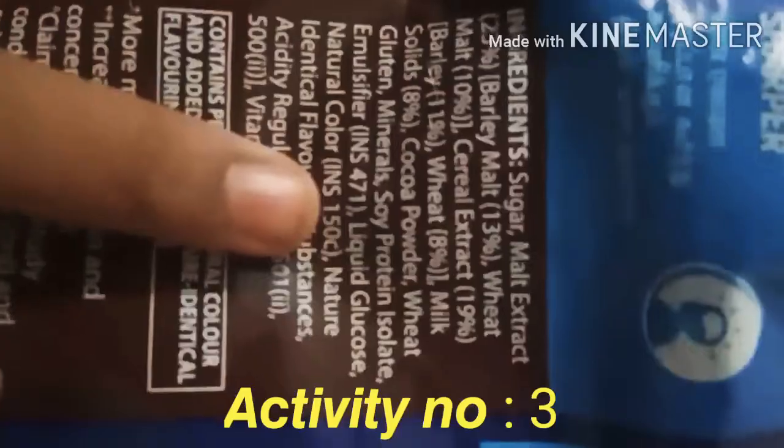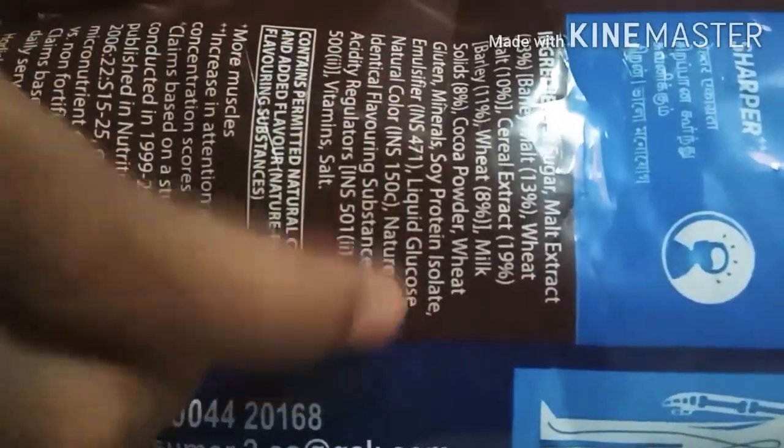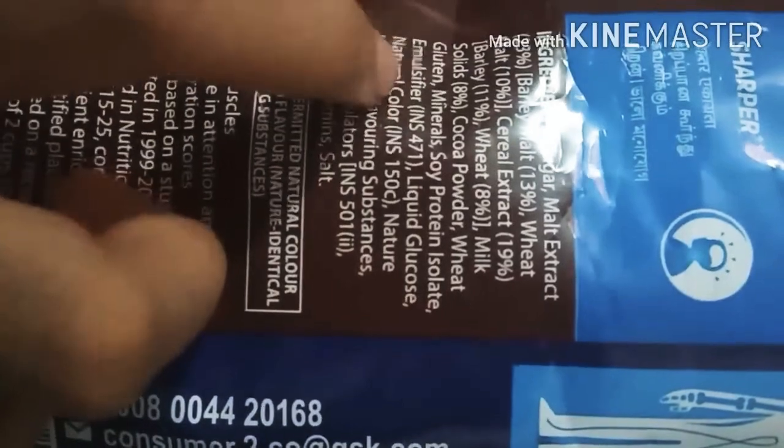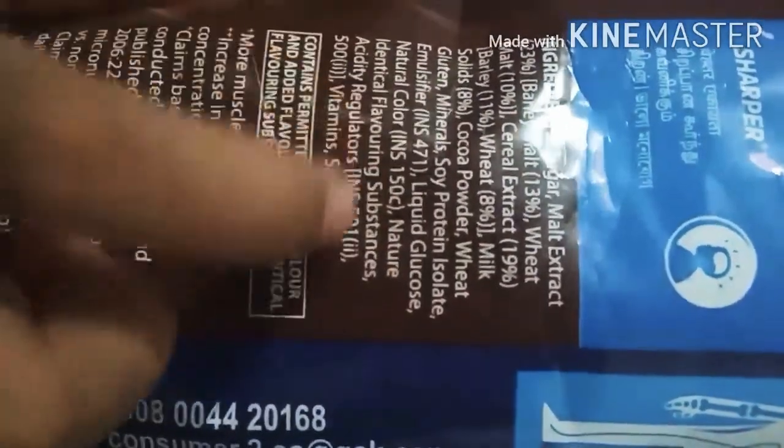It is best before 12 months from packaging, means it will expire after 12 months from packaging. And the ingredients are: sugar, malt extract, barley malt, wheat, wheat malt, cereal extract, barley, wheat, milk solids, cocoa powder, wheat gluten minerals, soy protein isolate, liquid glucose, natural color, nature identical flavoring substances, acidity regulator, vitamins and salt. So this was my 3 activities. Thank you. Bye.